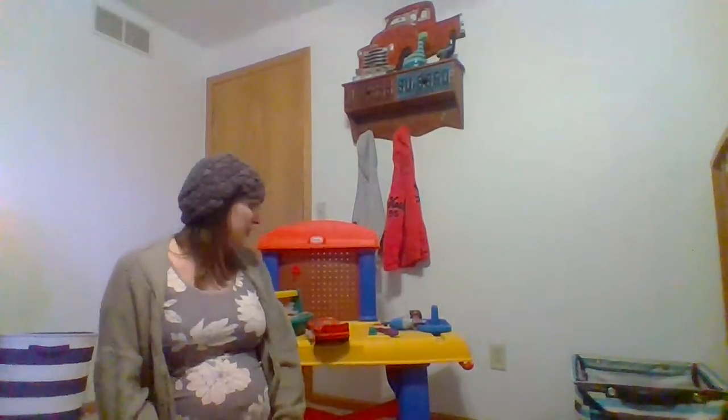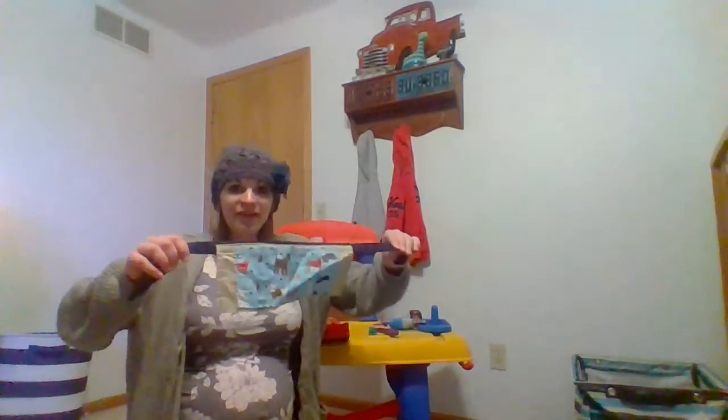Hey Kindergarteners, it's Mrs. Teegs again! I don't know about you guys, but while we've been on quarantine, in the Teegs house we've been doing lots of projects. So it made me think of this song that we've done already this school year — and you might need a couple of tools, which is why I am in Christopher's bedroom. You can see we have our tool bench, and I have a tool belt.